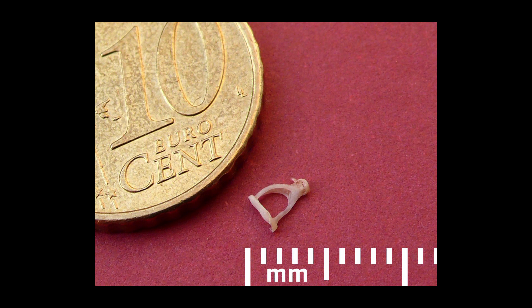It is the stapes. The stapes, which is Latin for stirrup, even though the Romans didn't have stirrups. Yes, the stapes, which is in the inner ear. That's the smallest bone in the human body. So if you said the stapes, you got it right.